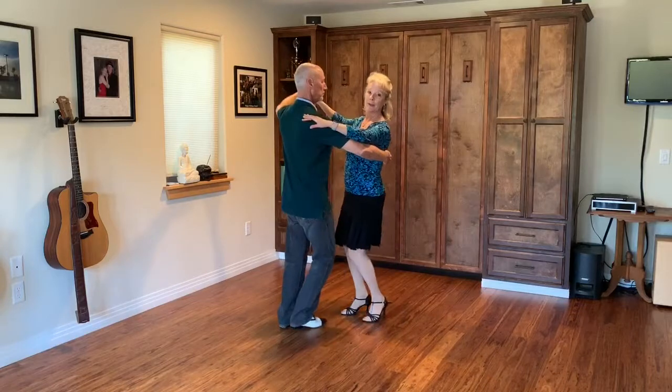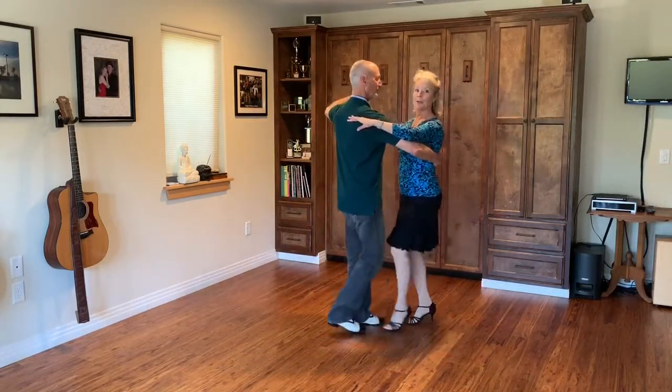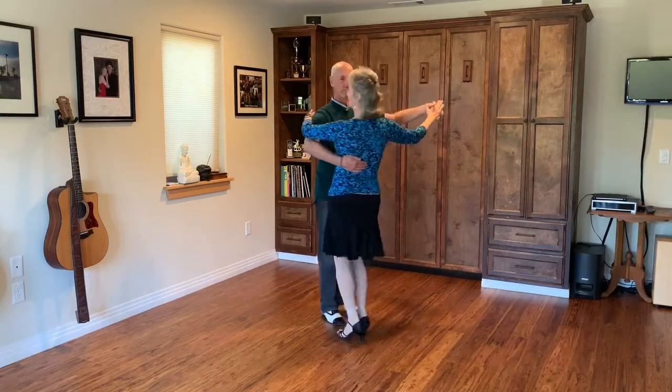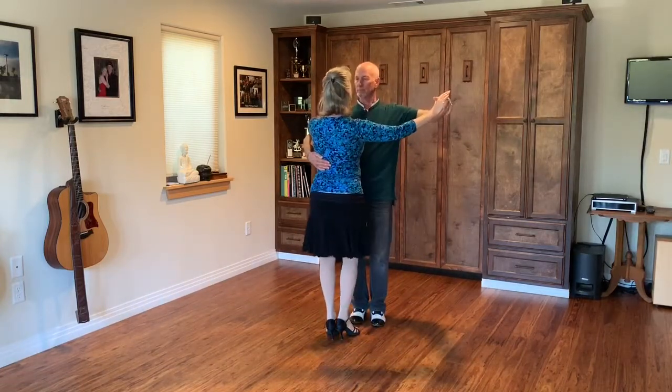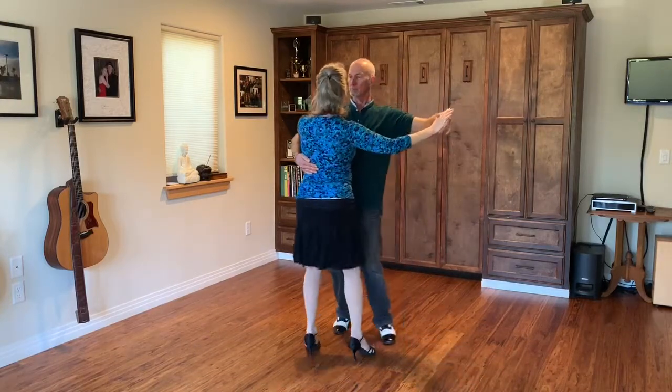We gently come back together when you get there, without having to reach and grab your partner. Now we're going to do that so you can see from the back. So we move the basic — quick quick slow, quick — gentleman lifts his arm.